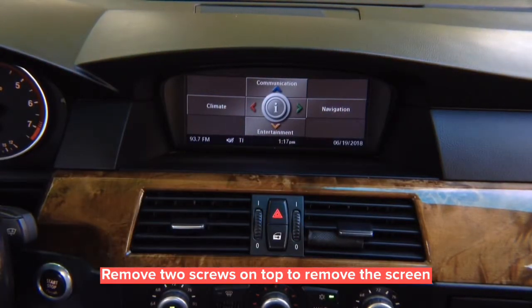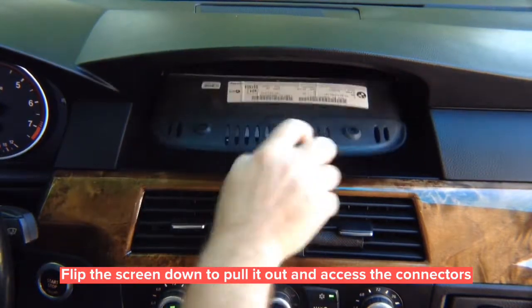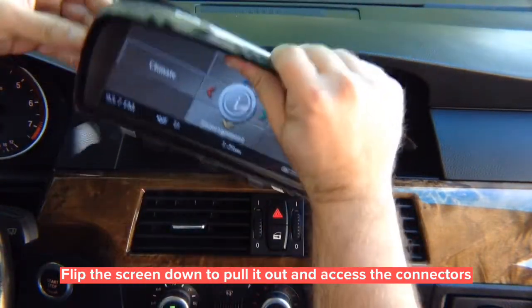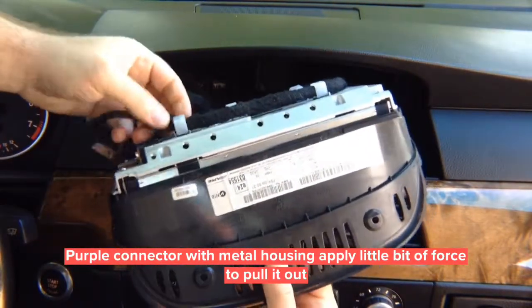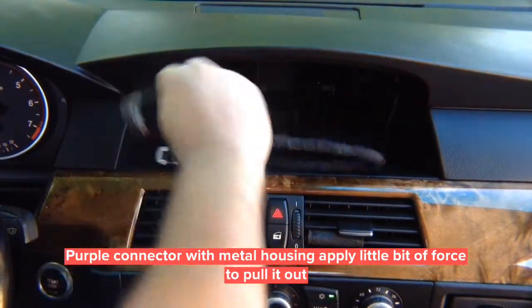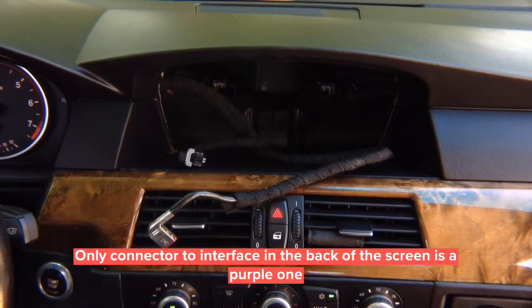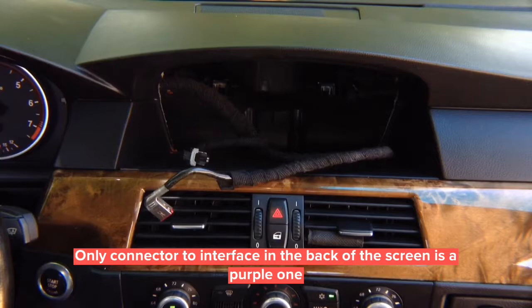Once you remove the screws, simply flip down the screen and pull it out. Once it's out, disconnect the connectors in the back — that's what we need to access. This connector is a little hard to take out, so don't break it; just give it a gentle pull so it can come out.